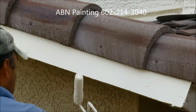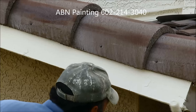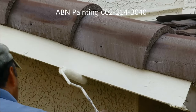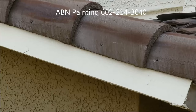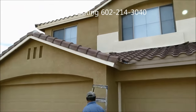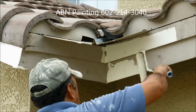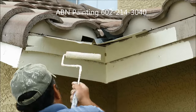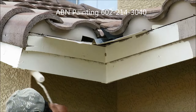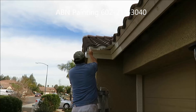We don't try to give it a perfect coverage with the first coat. Usually we paint it once, wait for a little bit, and then go back and paint it a second time. Here we're using a smaller brush to get to hard to reach areas.